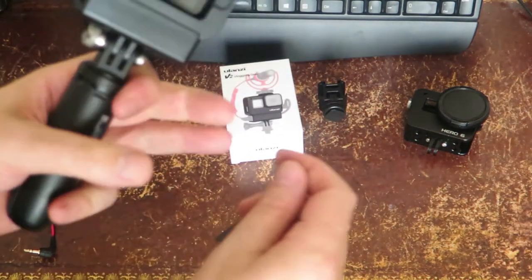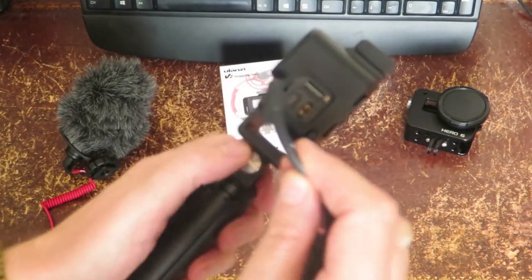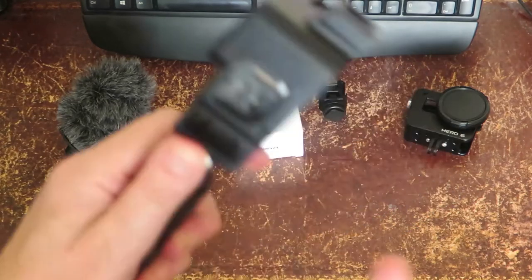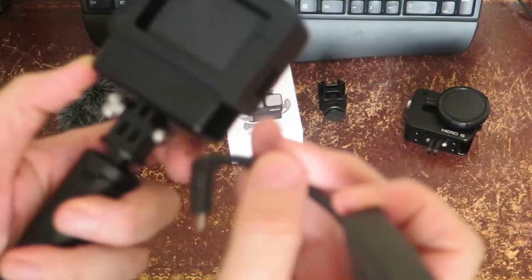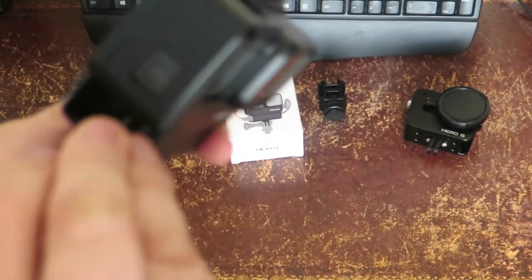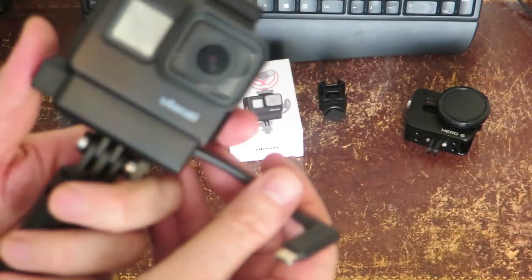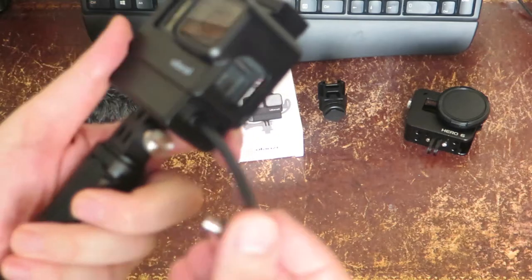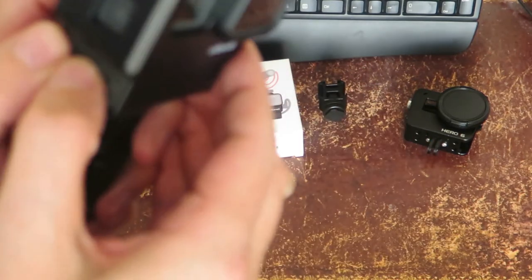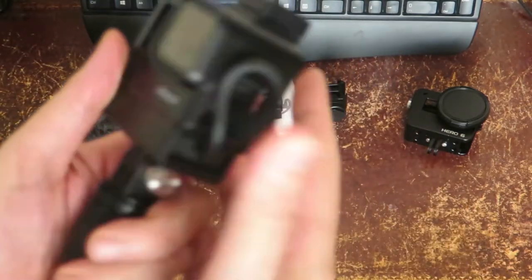Then we take the GoPro 3.5mm adapter and it goes in wire first. Then that swings round and plugs in a bit further, and in it goes.